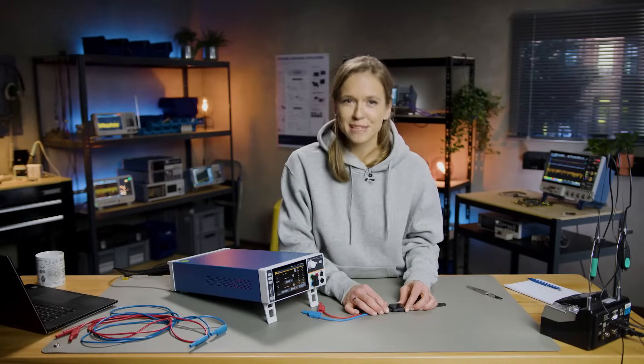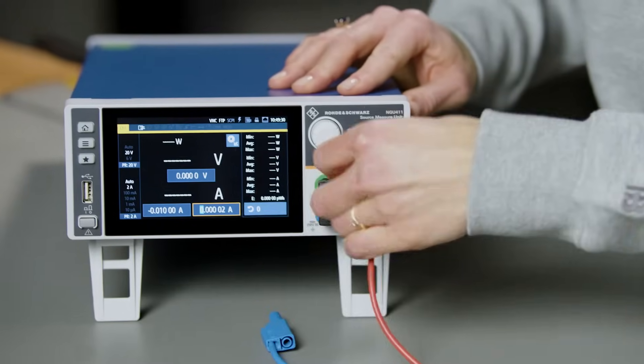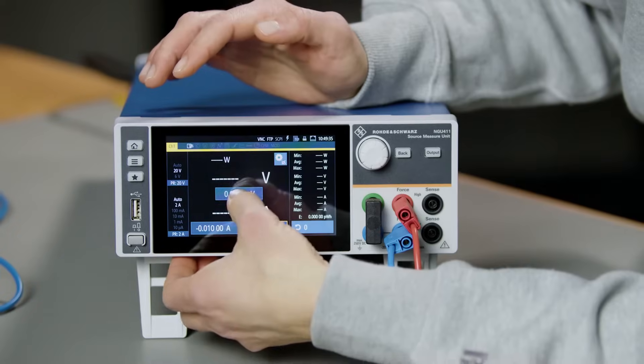To test the battery life of this watch, we need to remove the actual battery and replace it with the NGU to supply power and run accurate measurements of the power consumption.